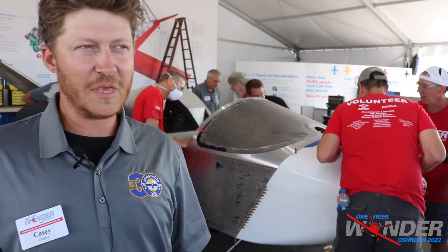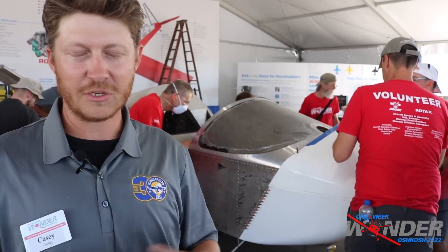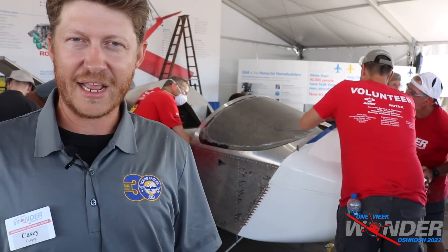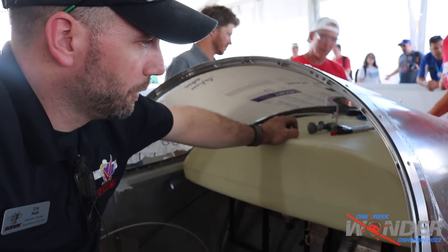We're going to run it without the actual instrument panel so we're able to monitor it all through the computer, make sure everything runs through just fine, and then pull the tank back out, let them put the avionics in, and put the canopy on — then we'll be ready for tomorrow.